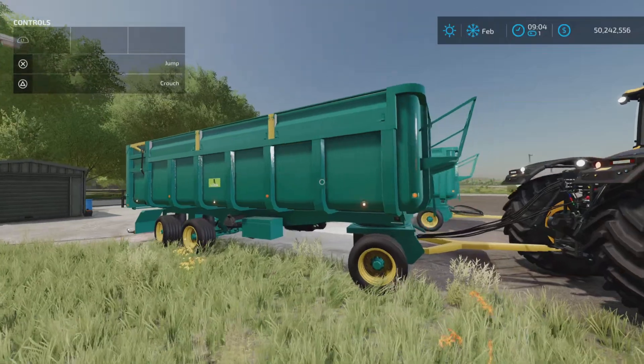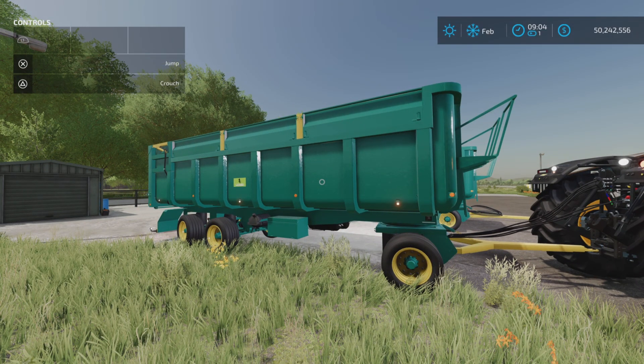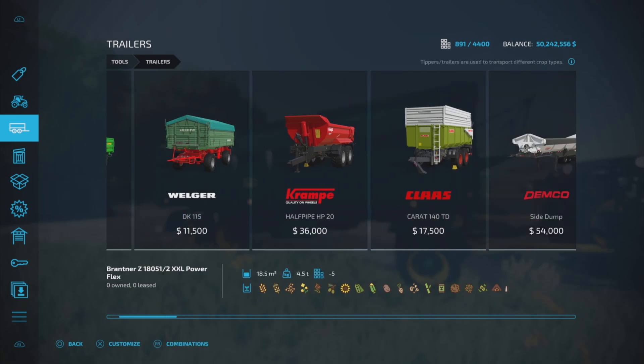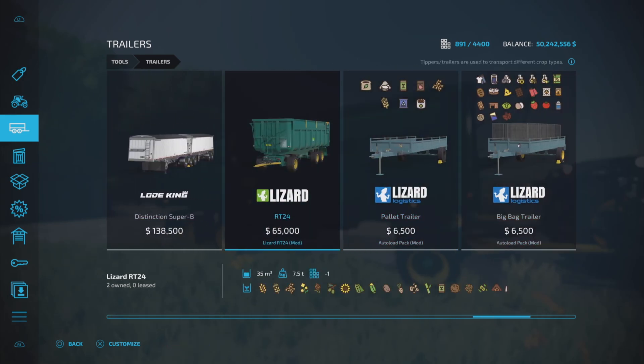It is a trailer, a tipper trailer, 15.55 MB to download, 12 slots on console. You'll find it once you download it under trailers, and it will be tucked neatly between these guys. The RT24 is $65,000 to purchase, with a 35,000 liter capacity — so it's a little bit pricey as far as that goes, in my opinion. 7.5 tons, and it will hold all those items you see.